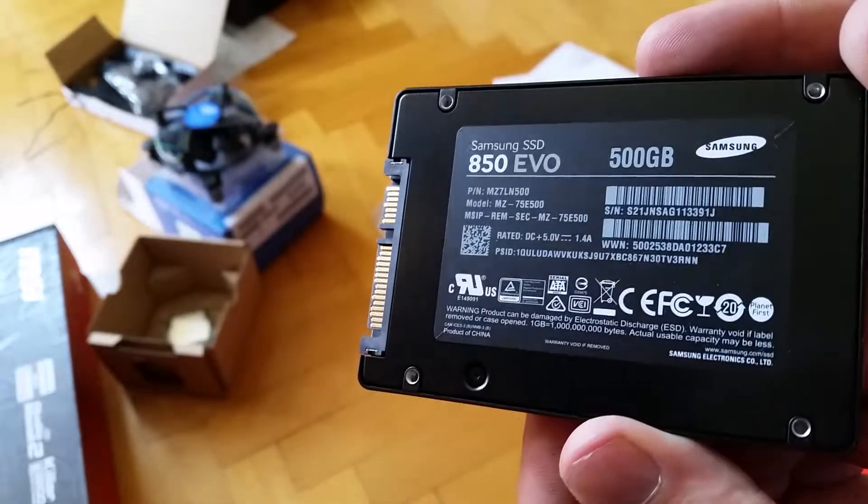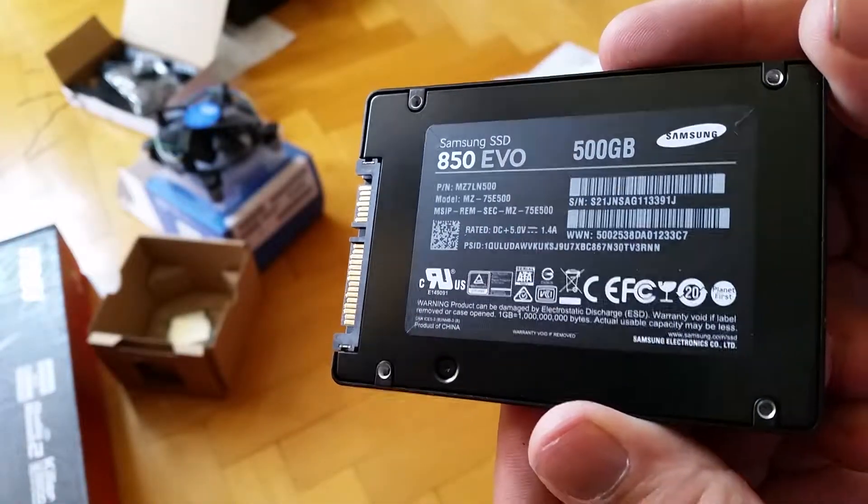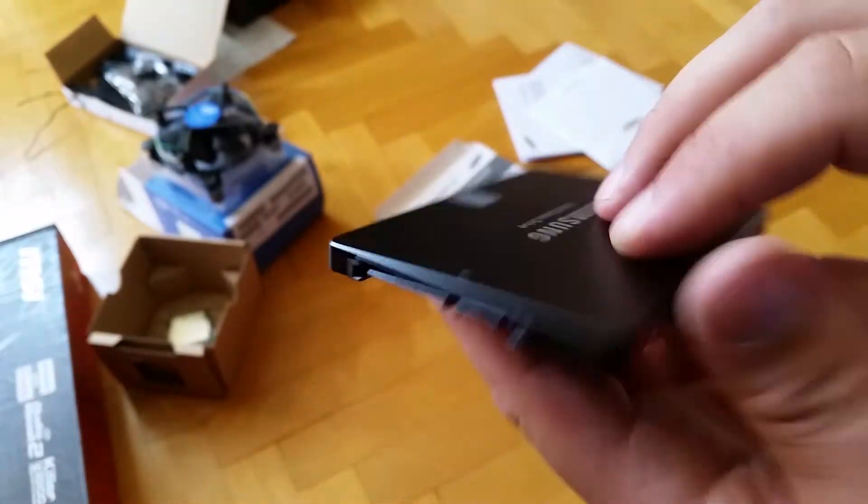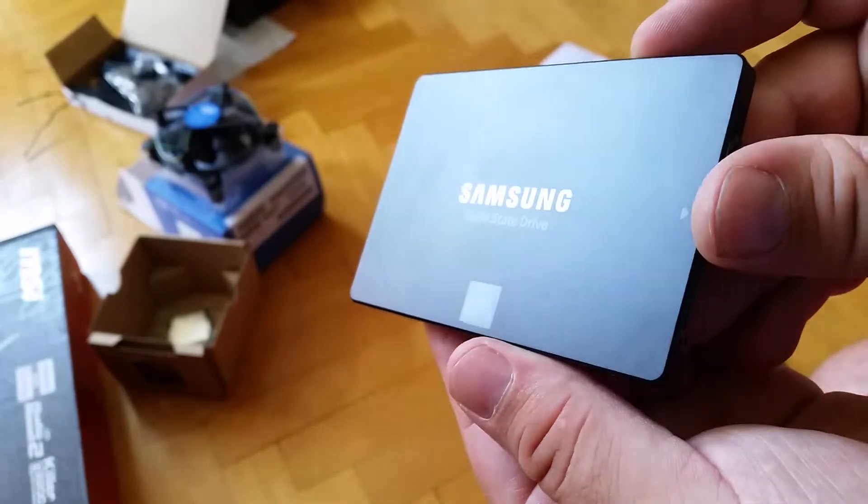That's the numbers. Looks really tiny. Okay. SSD.